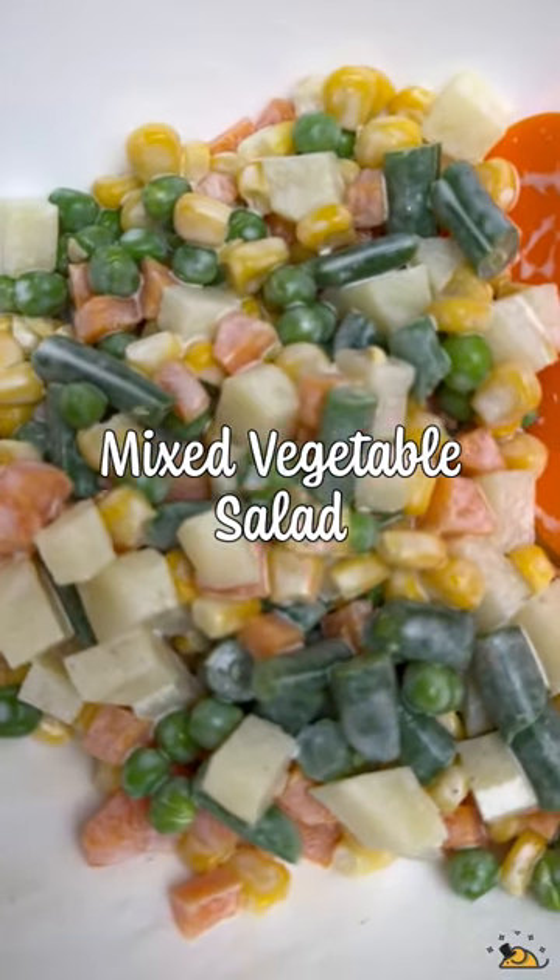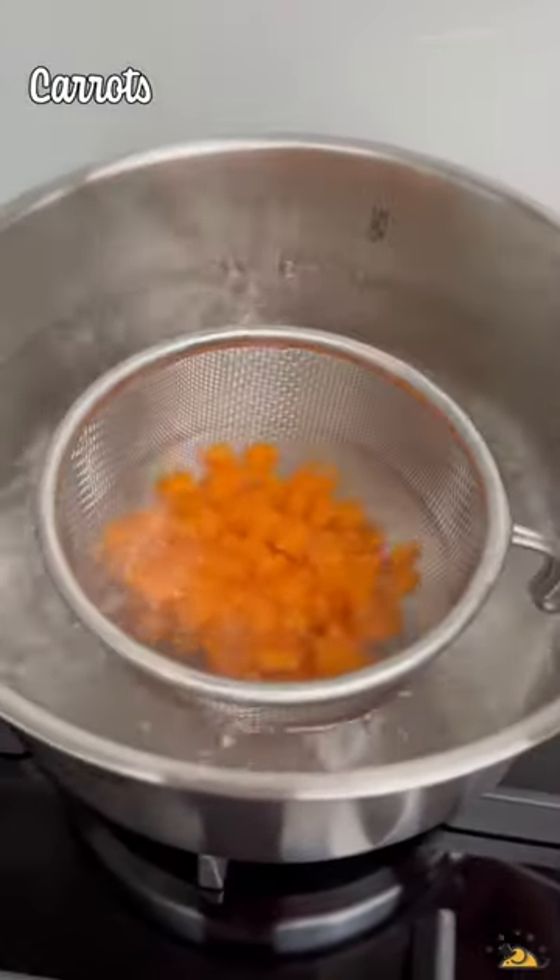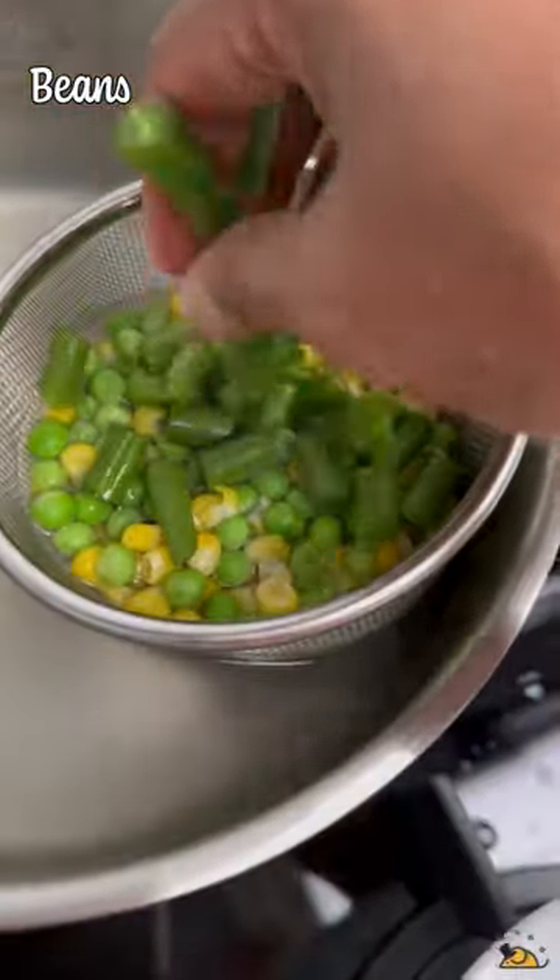This mixed vegetable salad takes me back to my childhood KFC days. I blanch some carrots, dunk them into a bowl of ice water. I do the same with some diced potatoes, some peas and corn, and some beans.